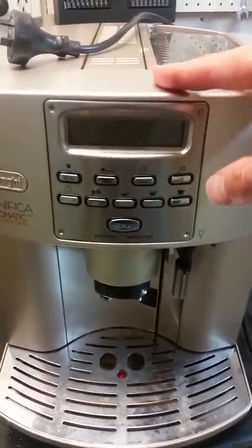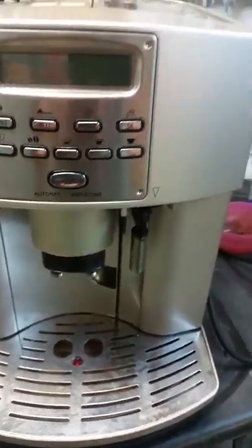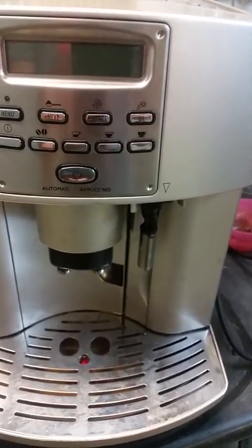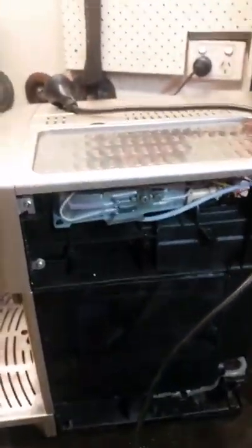The error was 'coffee ground too fine — insert water spout and press OK.' I just kept mucking around with the buttons hoping it would come good, which it didn't. I looked online and spoke to a guy at a coffee repair place, and there seemed to be something about the solenoids not working correctly.